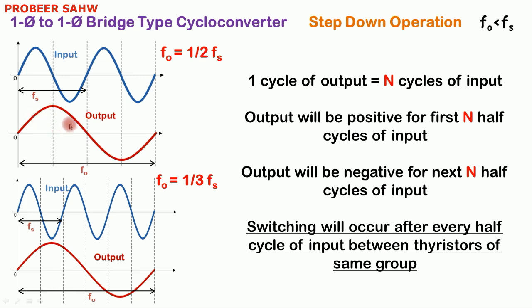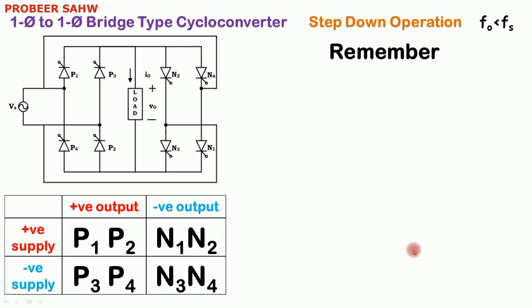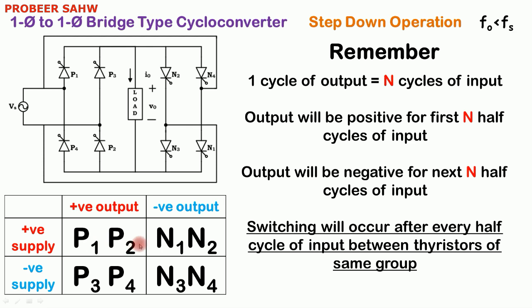Here P1 and P2 will be fired and then P3 and P4 will be fired. To obtain step down operation from a cycloconverter, we have to perform switching every half cycle of input, between different thyristors of the same group — that is P to P or N to N. For positive output with positive supply fire P1 P2; for positive output with negative supply fire P3 P4; and for step down operation, switching occurs after every half cycle of input between thyristors of the same group. For the first N half cycles of input output will be positive; for the next N half cycles output will be negative.